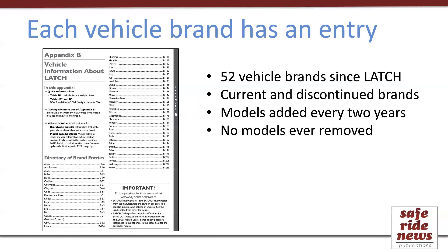Appendix B covers 52 vehicle brands, each one having its own entry. While a few vehicle brands have entered the market since Latch began, several have left the market and are no longer operating, but Appendix B includes all of these. When new cars are added, older cars are never removed, since cars — unlike car seats — do not expire. So we're not taking out old cars because we may still continue to see them.